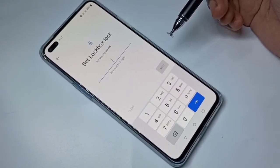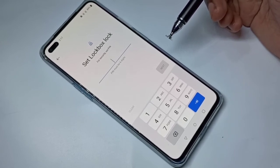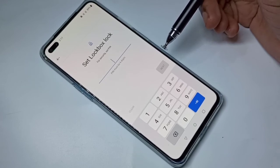If you don't remember the password at all and cannot access settings, in that case you have to hard reset or factory reset the phone. That is the only option.